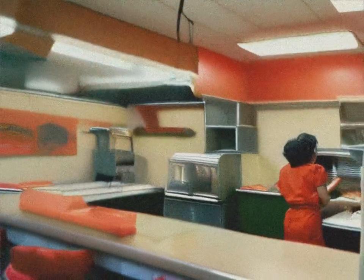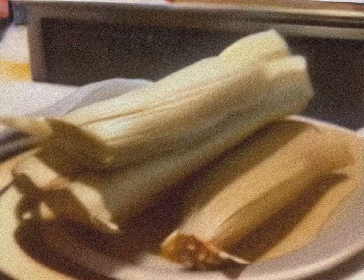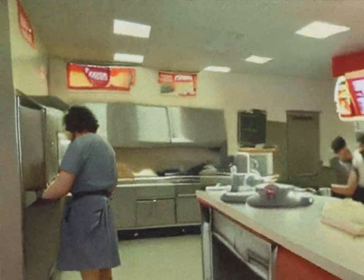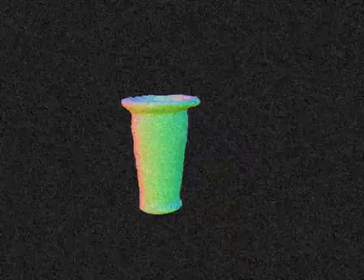And remember, it's not just food — it's a totally tubular experience. Catch you on the flip side, Taco Tornado Warriors. Taco Tornado, where flavor takes a radical spin.